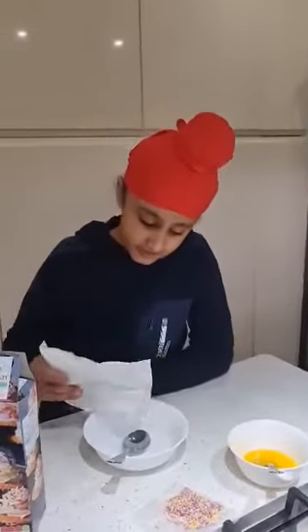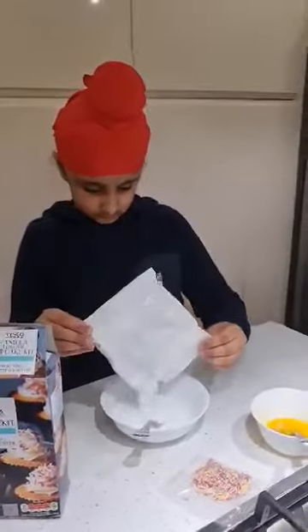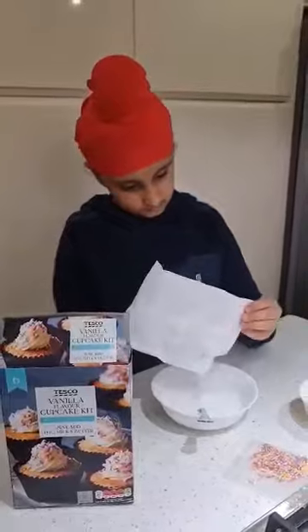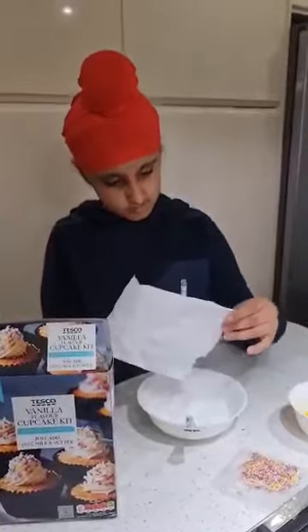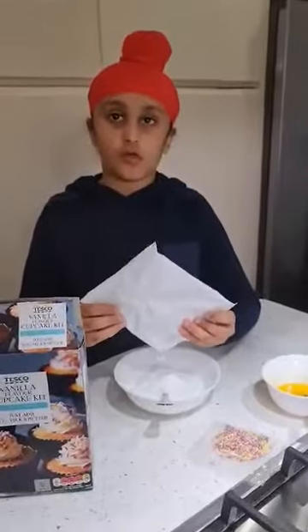Me and mom will make the icing with butter.